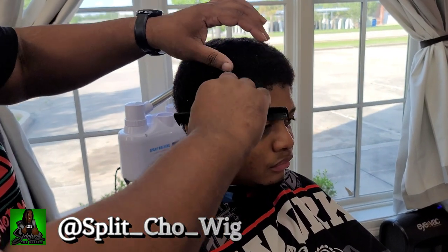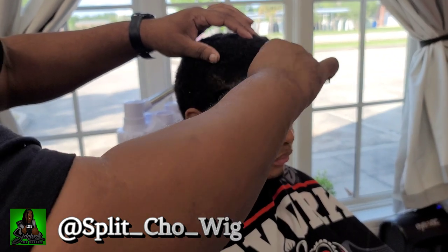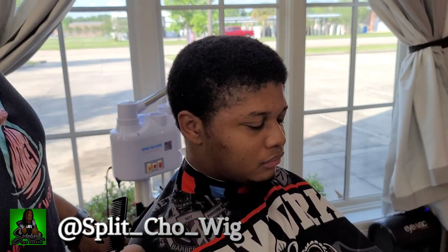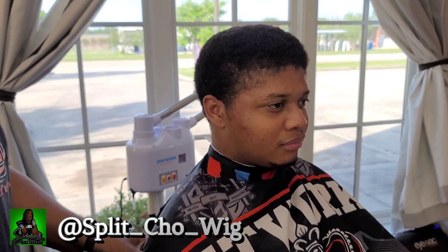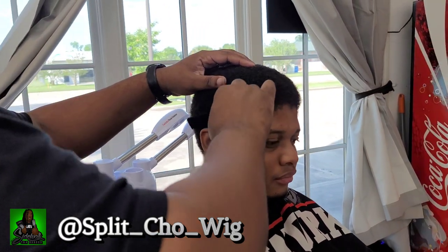Okay, so like always, the first thing we're going to do is we're going to start with our scalp analysis, combing through the hair, getting the hair prepped for the cut, making sure that the hair passes through the teeth or the blades easily. And apparently the second thing you're going to want to do is pump up your chest some more because you realize you didn't pump it up enough the first time. Then you're going to resume your scalp analysis.